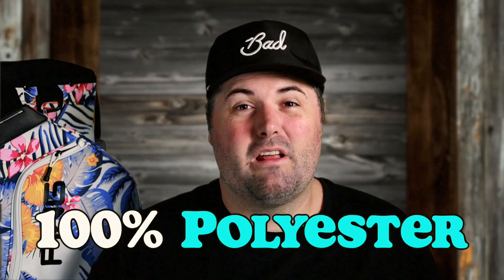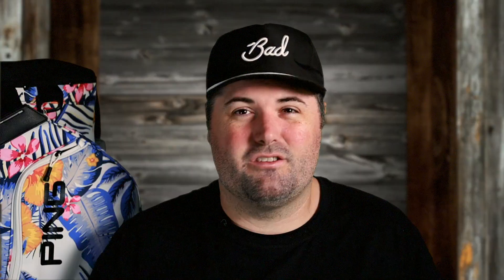This bag is 100% polyester and it is weather resistant, so if you get caught in some mist or anything, your bag will be fine if it gets a little wet.